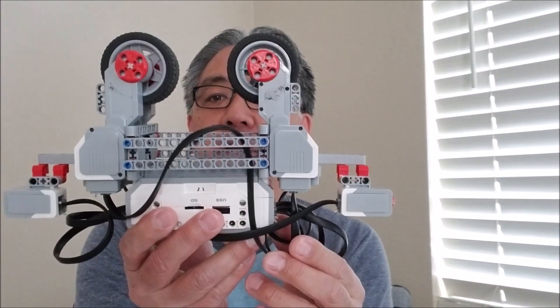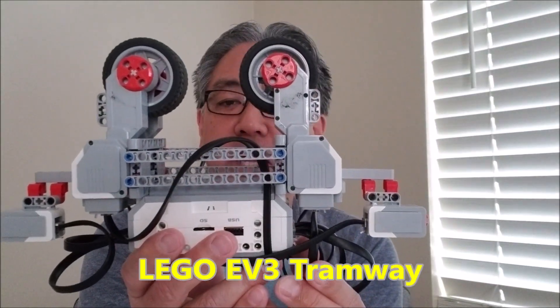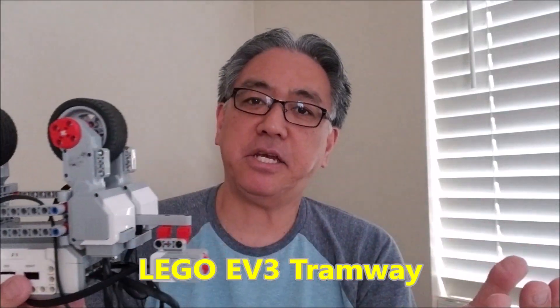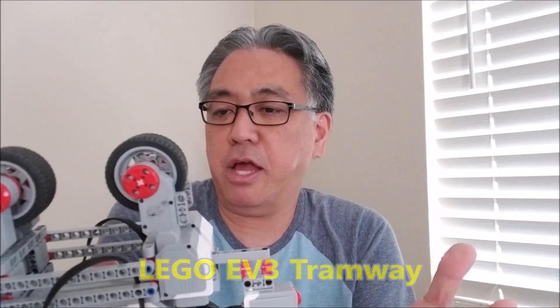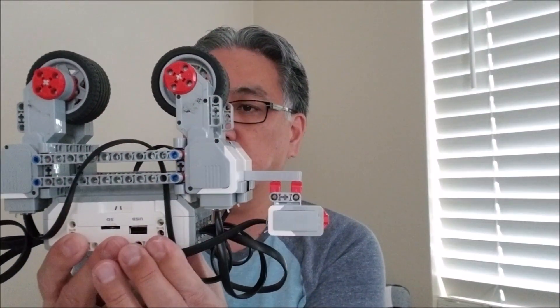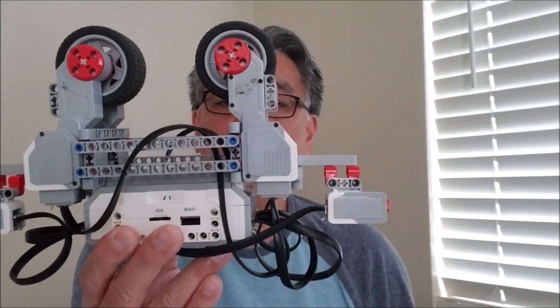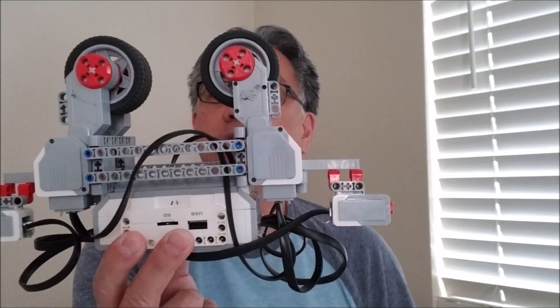Hey everybody, what's going on? It's Mr. Hino with Miss Hino's Lego Robotics. Today I have the Aerial Tramway. I was trying to think of a name to call this, but I'm fascinated by trams and vehicles. When I was thinking of something that would ride along some type of rail or track, I just put this together. So I call it my aerial tramway.